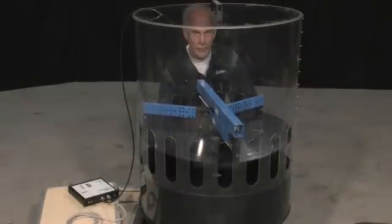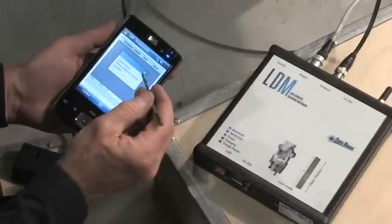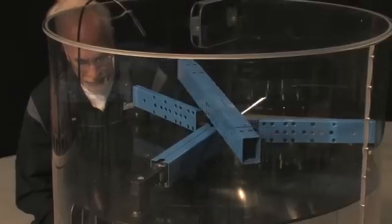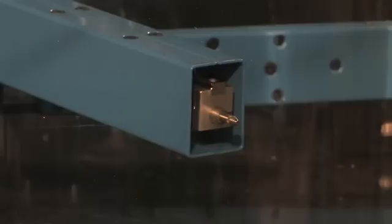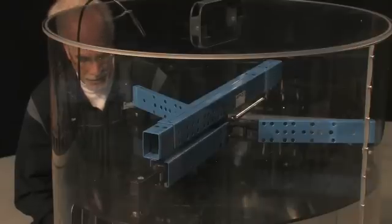Begin by raising the piston so that it covers the air port. Now use the hand-held terminal to initiate the measuring process. The measuring arm begins its first circuit and the measuring gauge transmits the values wirelessly to the LDM main unit.